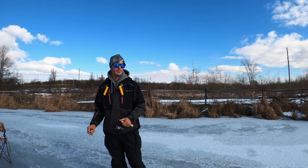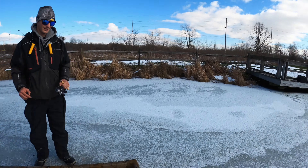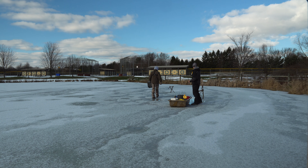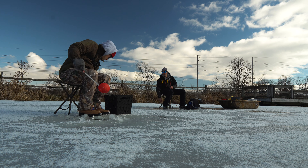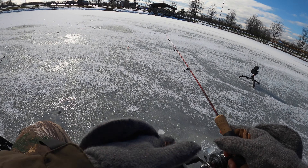Hey Ben! So we'll try to catch some panfish. This pond has been good to me — it has bluegill, bass, crappie, mondo catfish. I don't think there's any carp, but I've caught everything from catfish to bluegill, crappie and bass through the ice here. It's a fun time, let's do it, we'll get after it!